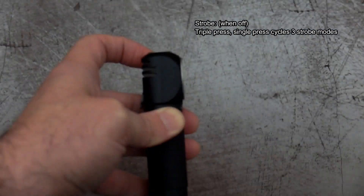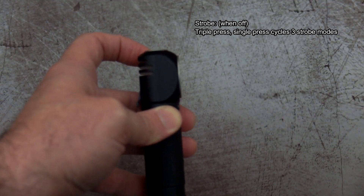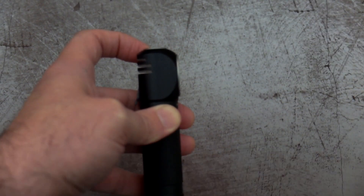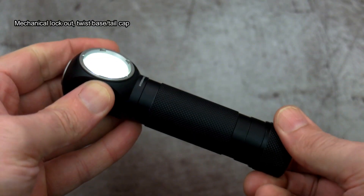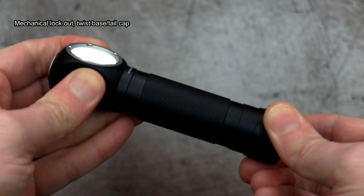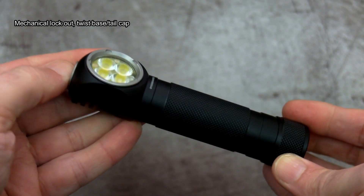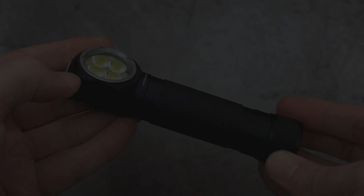Just like most Nitecore lights, it's a triple press for the strobe, then push again to cycle through the three strobe modes: normal strobe, beacon, and SOS. The only downside to the user interface is you have to have the light off to access strobe. It's just a case of remembering whether to push and hold or do a quick press depending on the power level you want.